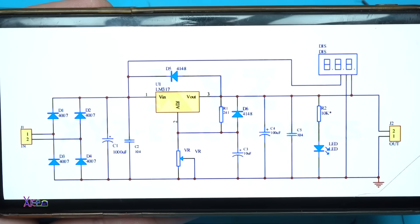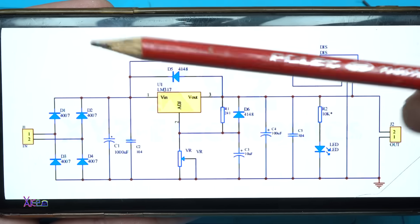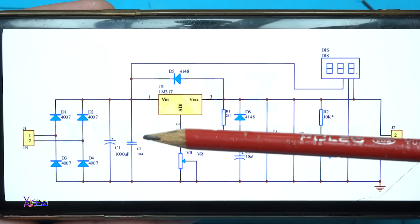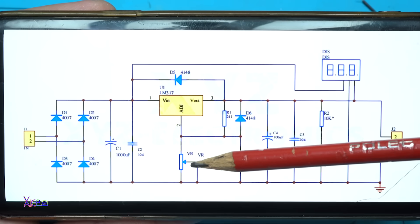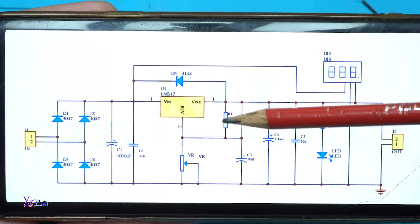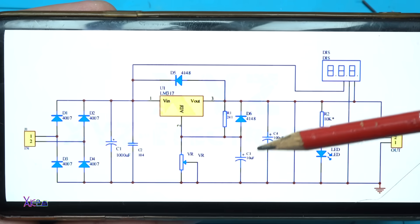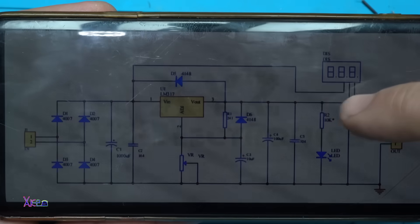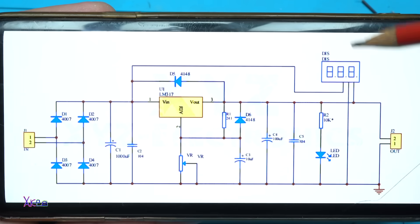The main component is the LM317 voltage regulator. We have four diodes for bridge rectifier, one electrolytic capacitor, one block capacitor of 100 nanofarads, two zener diodes, one potentiometer, one resistor of 240 ohms for setting the current to maximum at 1.5 amperes, another zener diode, an electrolytic capacitor of 10 microfarads, a 100 nanofarad capacitor, and an LED for indicating the circuit is working.